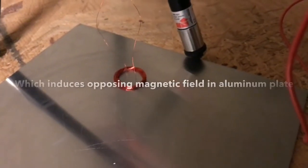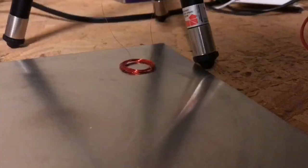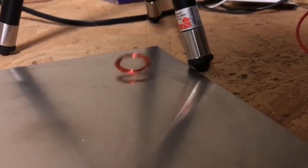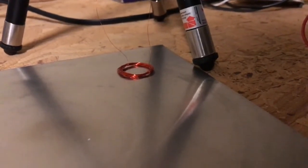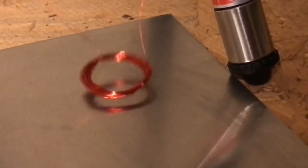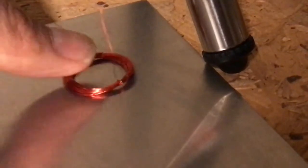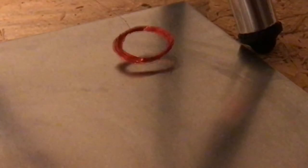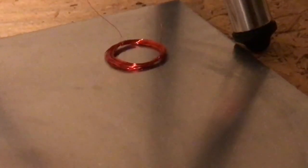Let's try it on copper. It's pretty hard — can't leave it on for very long. Thanks for watching and please check back for more videos.